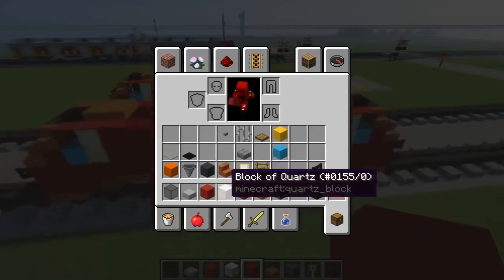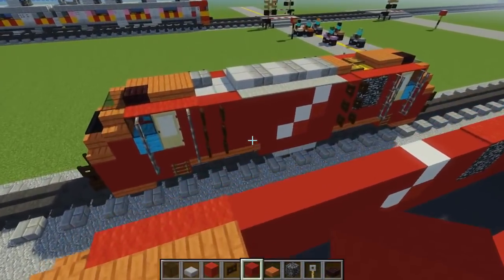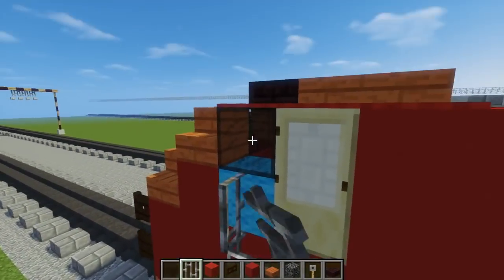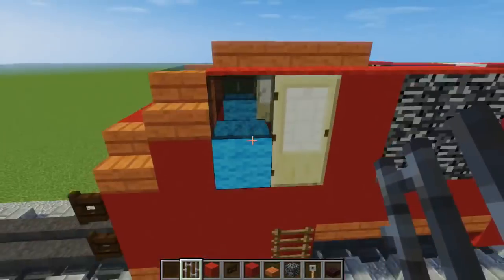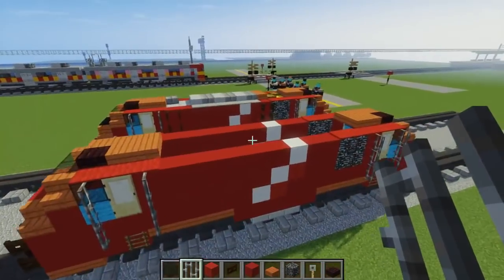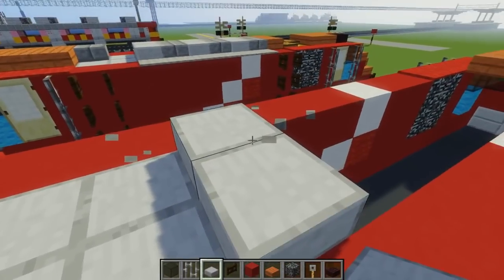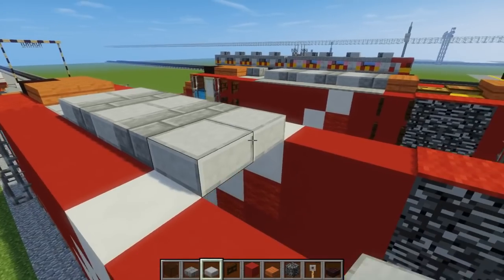Once done, we're going to add our ladders on the side using dark oak fence gates. Let me add some railings first since that's easier. We're going to add one railing alongside all the doors, three blocks tall, and do that to every single door. Once done, we can add stone slab in the middle — just add a 2x2 here. Then going up, add stone slab, stone brick slab, stone slab, stone brick slab, stone slab, stone brick slab alternating like that.